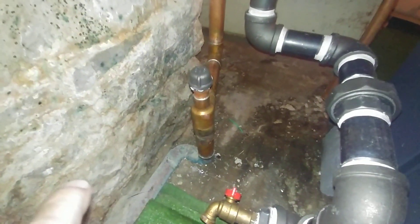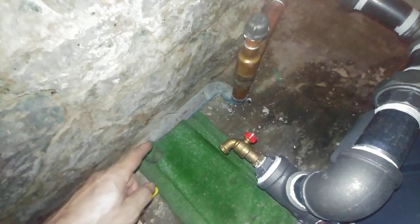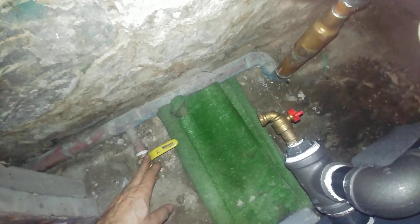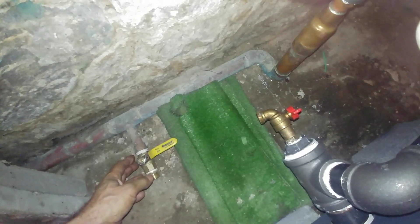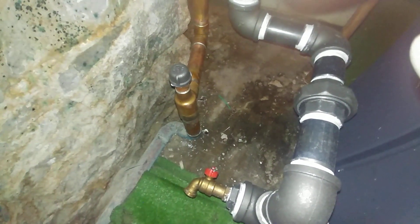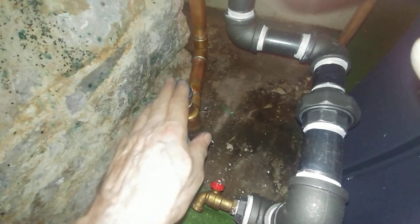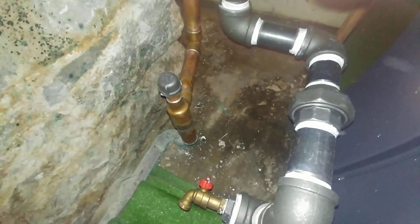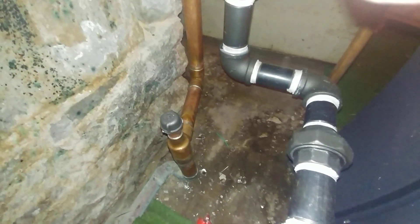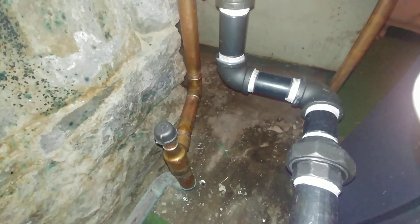This is obviously not the original wet return — somebody had replaced it in copper, probably originally with steel. I'm going to have to put a cap on this. I couldn't find a brass cap today, so I've got an iron pipe one for now. I'll see if I can source one — with any luck I can get one tomorrow.